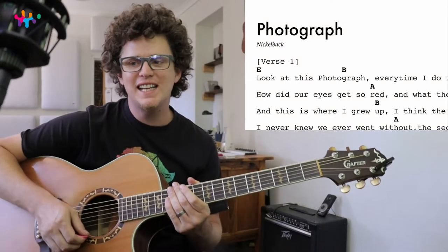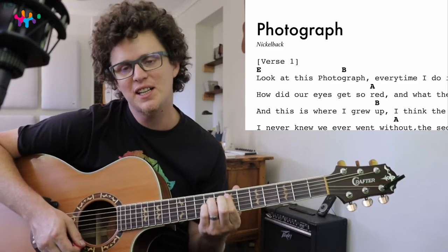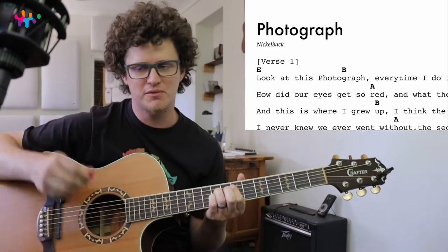What's up, Jubo people? Welcome to this lesson. Today we're learning to play Photograph by Nickelback. It's gonna sound like this — I'll play the first verse and the chorus for you.